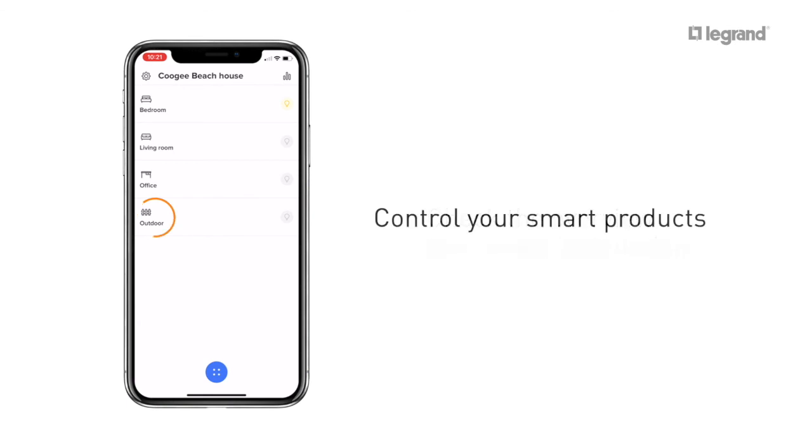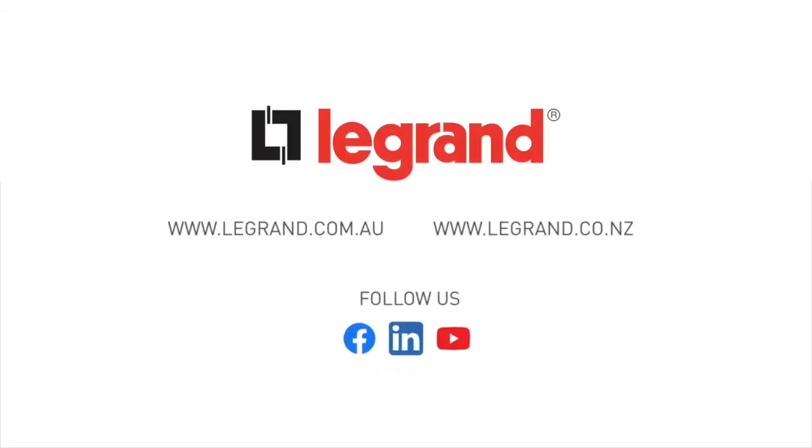To control your Smart Lighting Micro Module, click on the room it's in and toggle it on or off. For more information, visit our website or discover more videos on our YouTube channel. Thanks for watching.